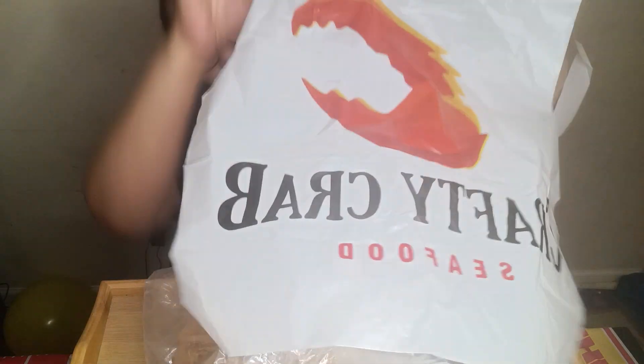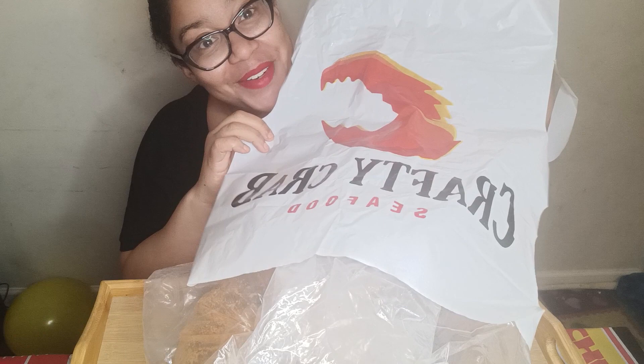What's up everybody, it's me Mustang, and thanks for staying out with the RCQ TV tonight. We're in for another finger-licking treat, so without further ado let's get into this menu. We have some Crafty Crab.